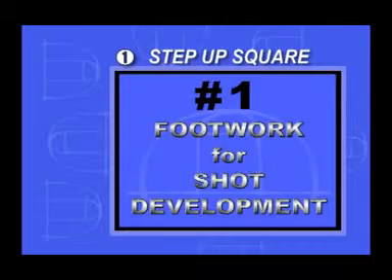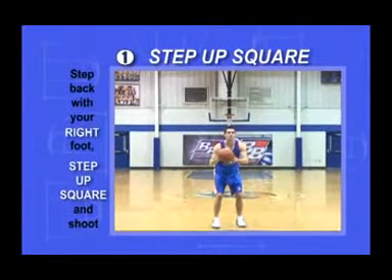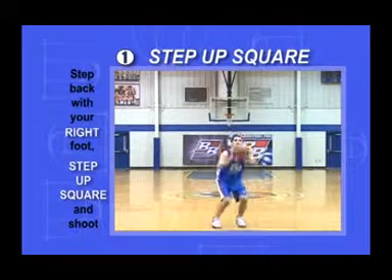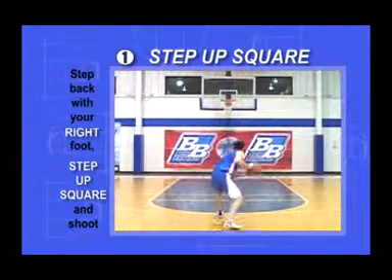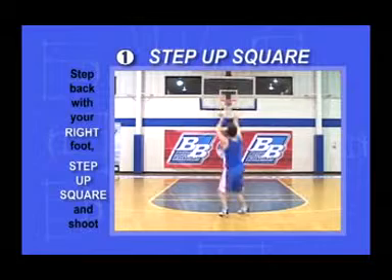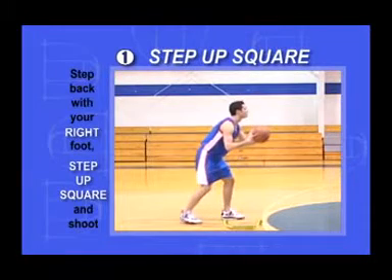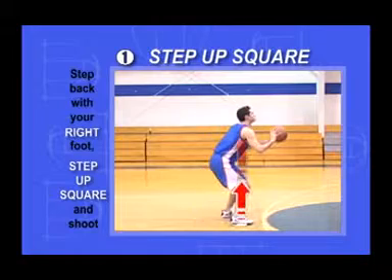Step Up Square. Begin in your set position facing the goal. Step back with your right foot, step up, and fire. Stay low and stay set while you step back and up. You're training your right foot to always land in the same place, squarely under your right shoulder.